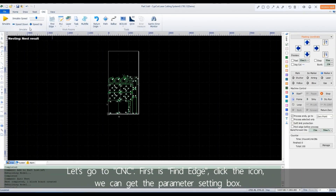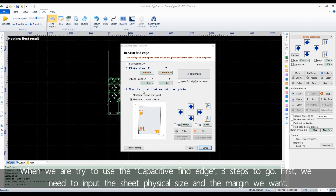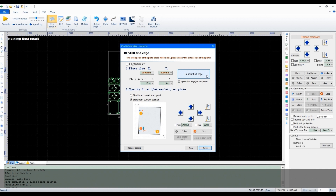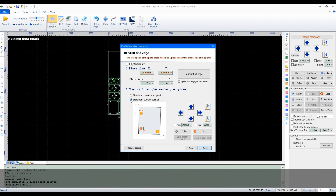Let's go to CNC. First is find edge — click the icon and we get the parameter setting box. When using the capacitive find edge, there are three steps. First, we need to input the sheet's physical size and the margin we want. Second, the strategy for find edge: if the plate we are cutting is thin, we suggest the six-point find edge — the precision will be much higher. Third, choose the start point. Attention: no matter which method we choose, please make sure there is metal plate under the cutting head, meaning the cutting head is within the plate area.